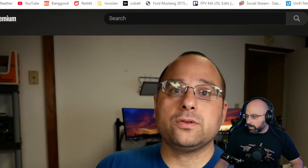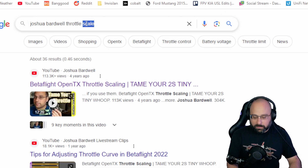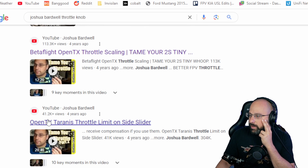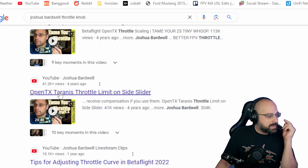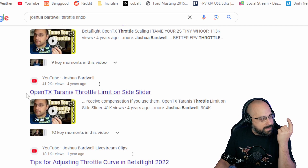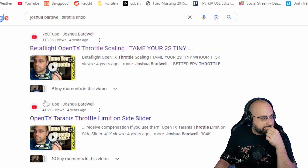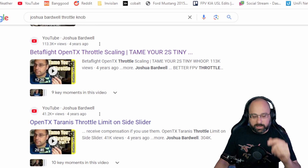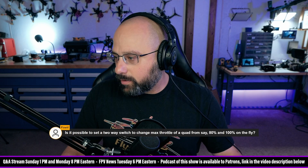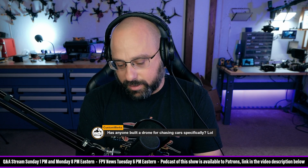I know I did throttle on a knob once. Here we go — 'Throttle Limit' — this is the other video you want. Maybe watch this one instead, because this one lets you have a knob where you turn the throttle up and down — throttle limit on a side slider. These two videos are the ones you want; watch them and let me know if you have any questions.